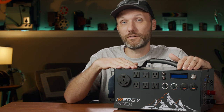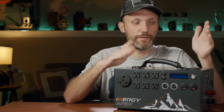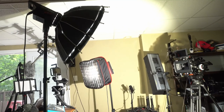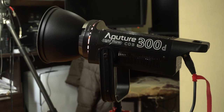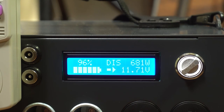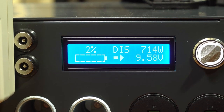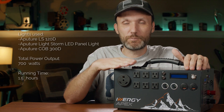In real-world tests, when I was using the Aperture 120D light and an Aperture Light Storm panel together, I was pulling around 380 watts and it lasted three hours. Another time I had three lights connected — an Aperture 300D pulling around 300 watts, the 120D, and a Light Storm panel — all together pulling around 700 watts, and I was able to power them for an hour and a half. Pretty amazing considering how powerful those lights are.